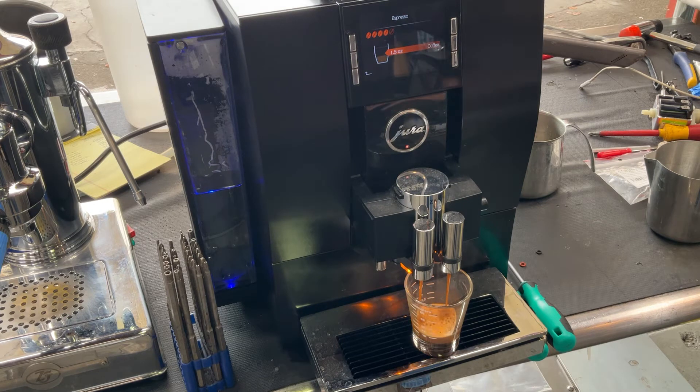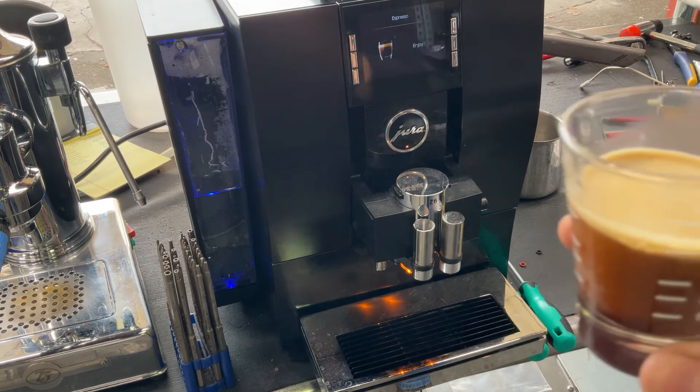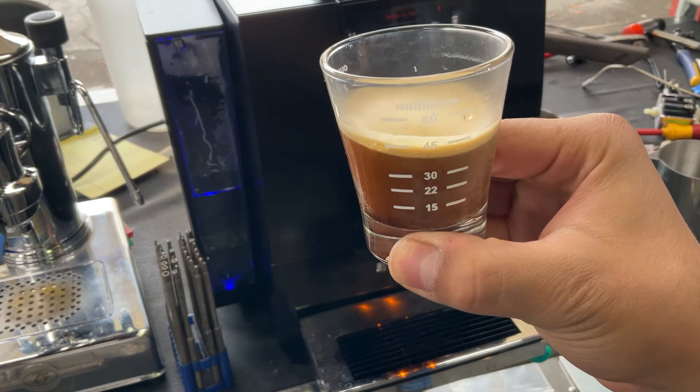As you can see, nice steady stream coming out. Excellent color as well. Looking very, very well. Nice crema forming on top of the shot of espresso, and exactly 1.5 ounces. Nice shot of espresso.